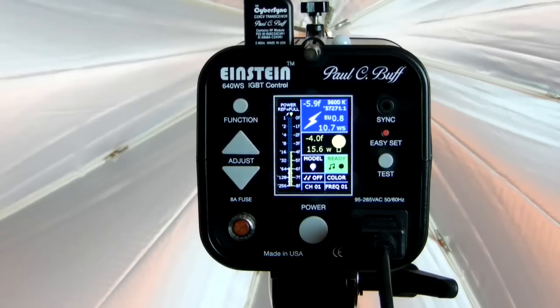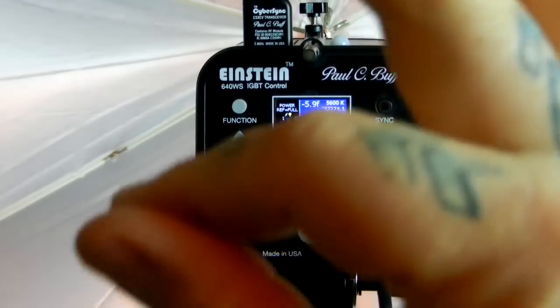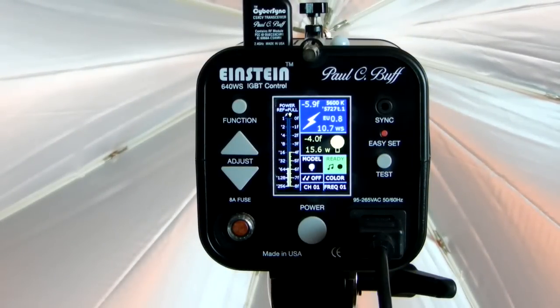Unlike Alien Bees, which has a minimum 20 watt-second power output up to 640 watt-seconds, the max on the Einstein is also 640 — but you can drop the Einstein down to 2.5 watt-seconds. Additionally, you have action-stopping power in action mode up to 1/13,500th of a second. Have you ever seen those fancy shots where someone drops an ice cube in a bottle of gin and you see the water droplets? You just freeze-stop the action. It's really important for macro and commercial photography, and it is so much fun.